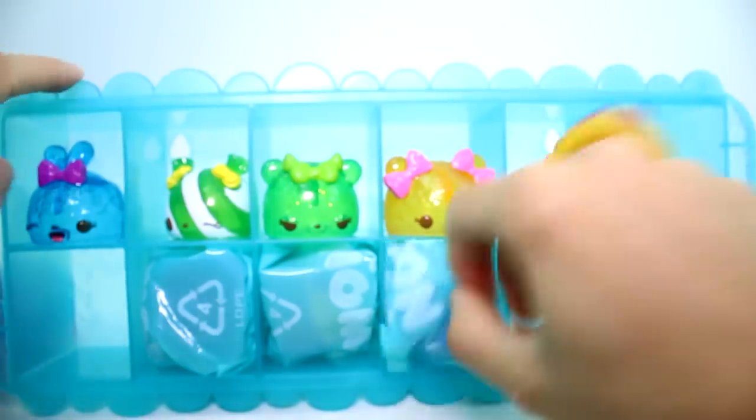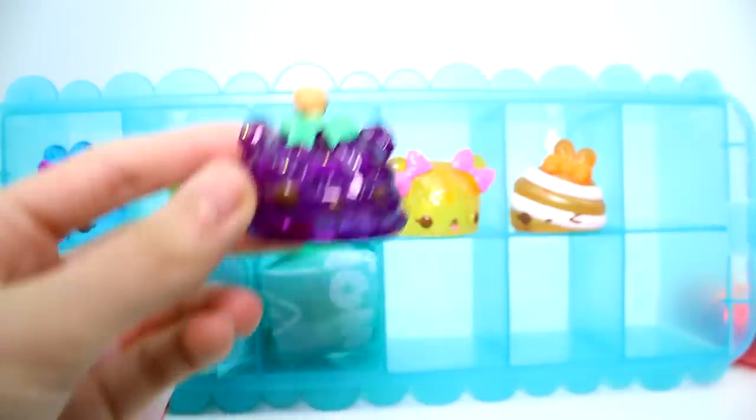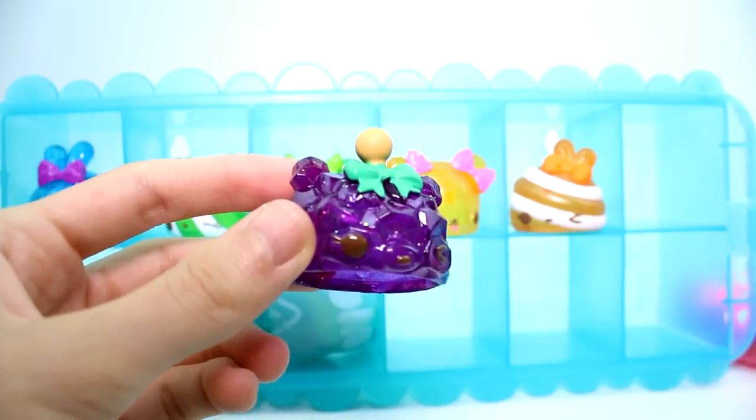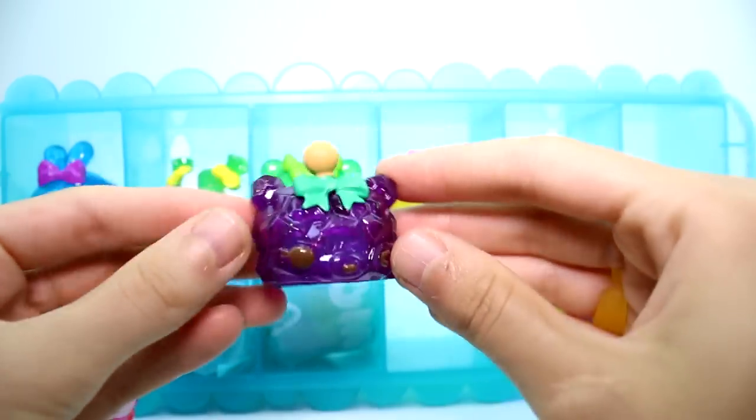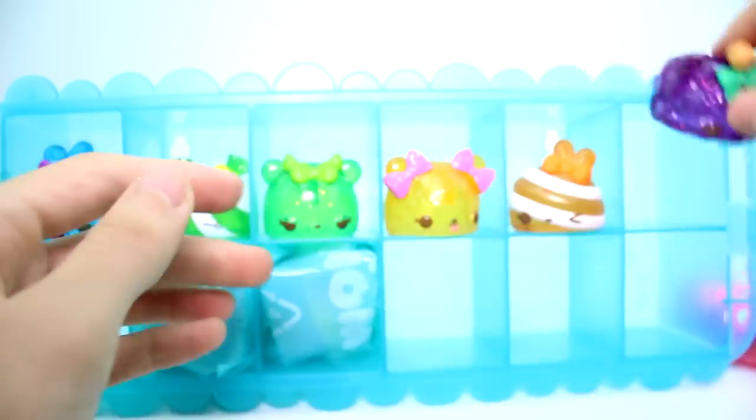Let's go ahead and get the next one out. Here we have a great rock candy one - I love the rock candy ones, I just think they're so cool. This is Grape Rocks. Grape Rocks. I love it.